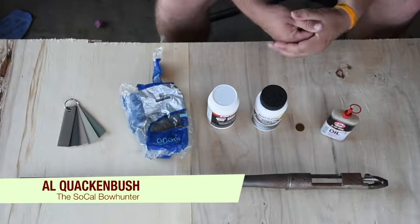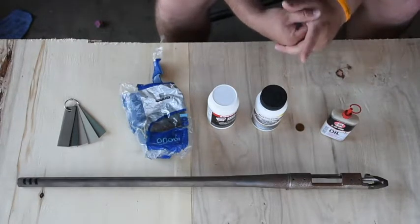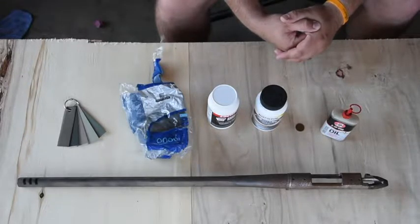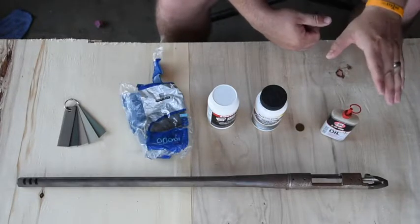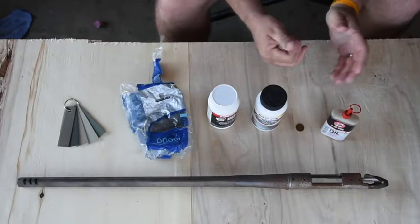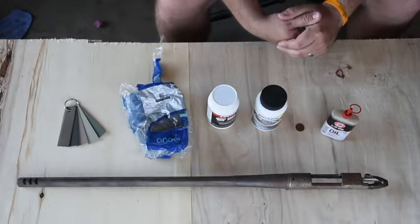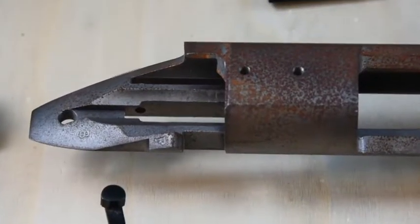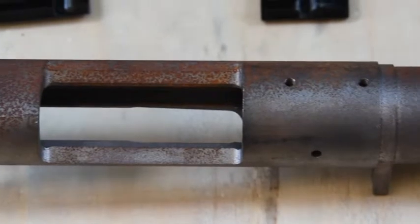Welcome back to part two of my rifle build project. From the first video I mentioned that I purchased a Remington 700 VTR chambered in .308 from a gentleman who wanted to get into bolt-action rifles. Long story short, he stripped off the bluing and let it sit for 10 years, and if you look real close you'll see there's a lot of rust and pitting on this barrel.